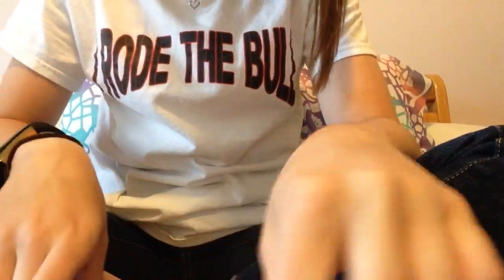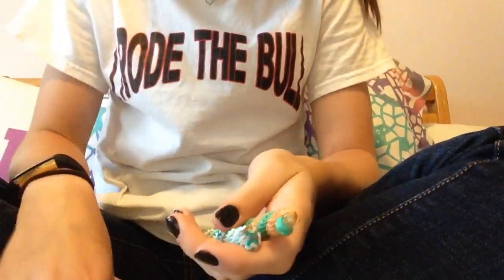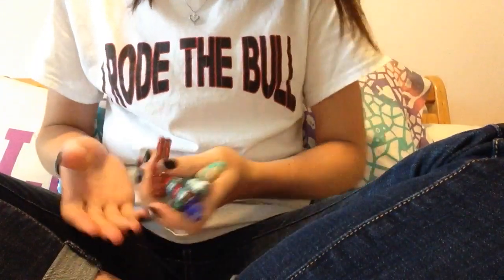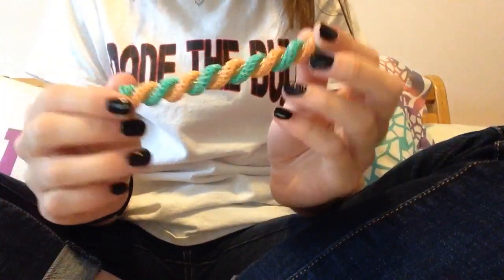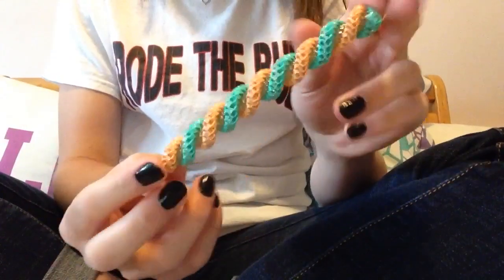Hey everyone, it's CraftNation here and today I'm going to be showing you guys how to do the corkscrew. This happens to be one of my favorite stitches to do with Boondoggle. Once you learn how to do this there's so many things that you can do — so many variations. You can just have a lot of fun with this and I think it's so pretty. This is just what the corkscrew looks like.